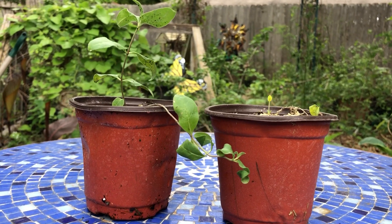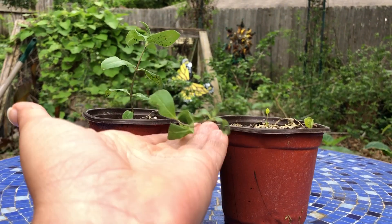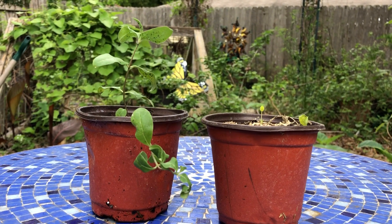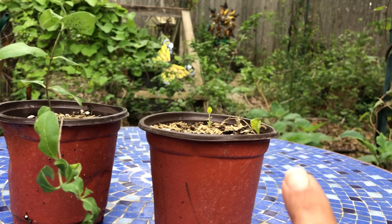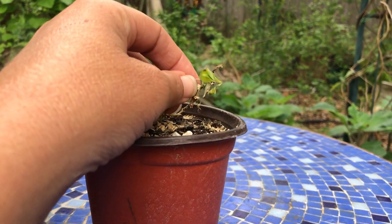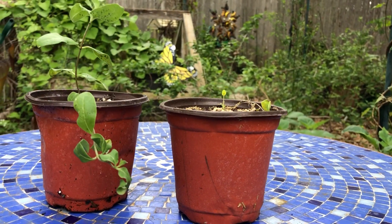This here is Zizotes milkweed and it's being grown from seed. As you can see, it does pretty well. These seeds were put in in November and it's doing phenomenal, but you have some like this one here that just for whatever reason just doesn't seem to be making it.